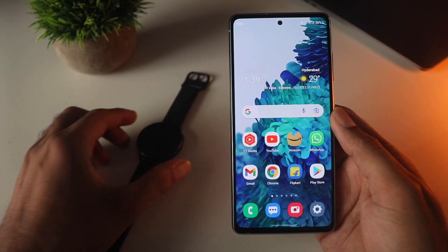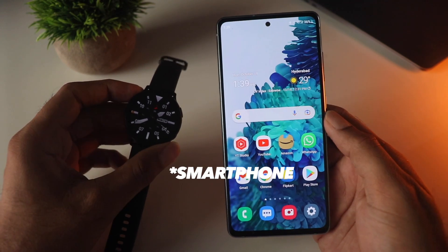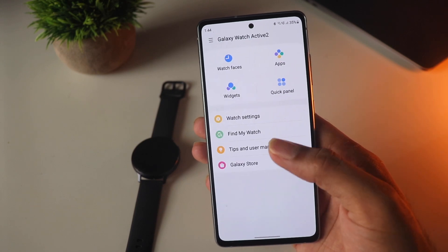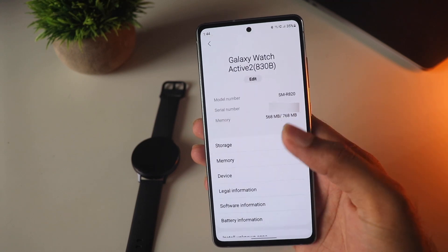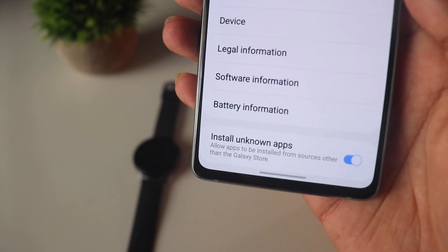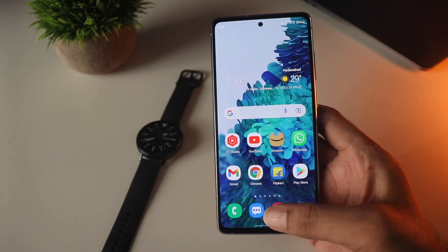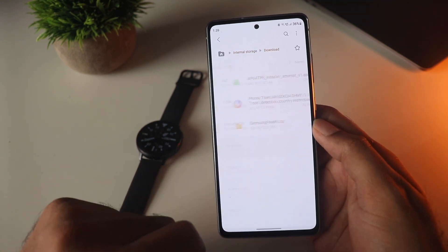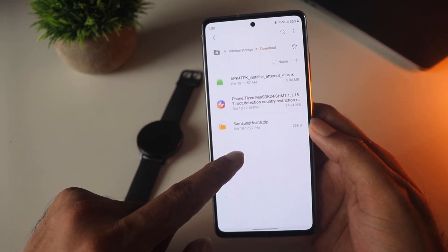Installing the BP and ECG monitoring is fairly simple. Just make sure the watch is connected to your phone, go into the Galaxy Wearable app, and in the watch settings enable the third-party installation source — as you can see here — so that we can sideload apps onto the watch. Download the files I'll link in the description; all credit goes to the developers at XDA, and I'll drop a link to that thread as well.